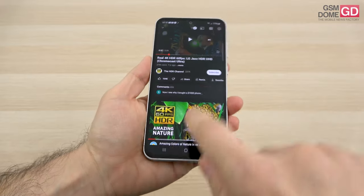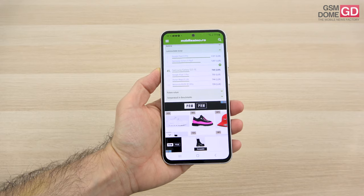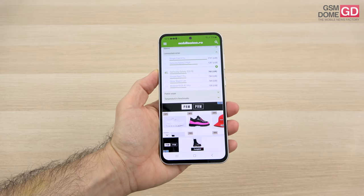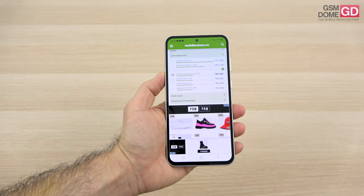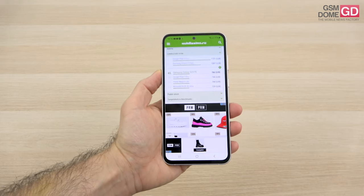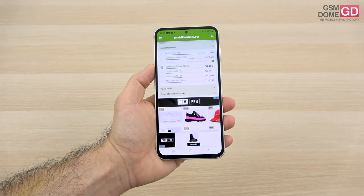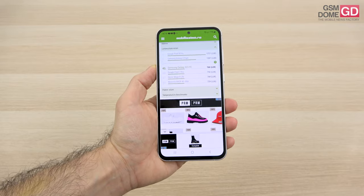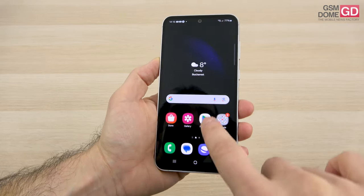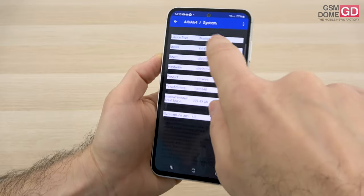We also did a bunch of measurements: 760 lux units achieved here, which is superior to the Asus Zenfone 10 and the Huawei Mate 50 Pro. It's below the Honor 90, the Samsung Galaxy A34, and the Realme GT3.